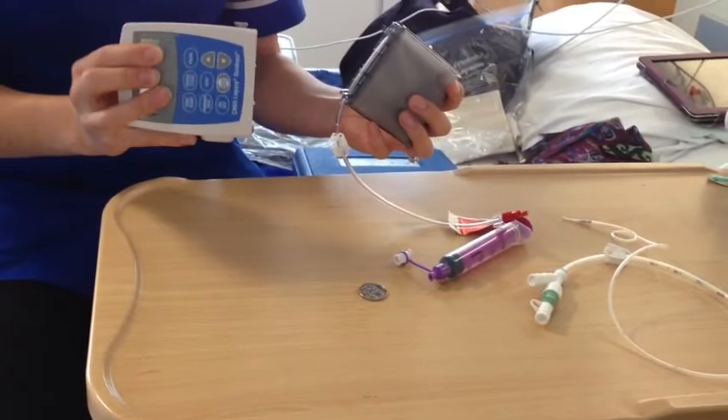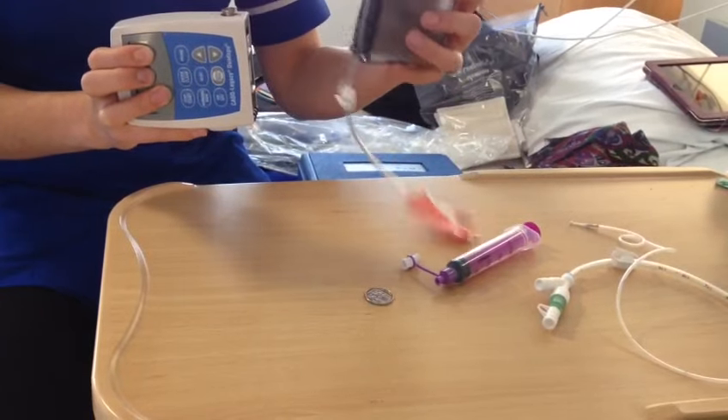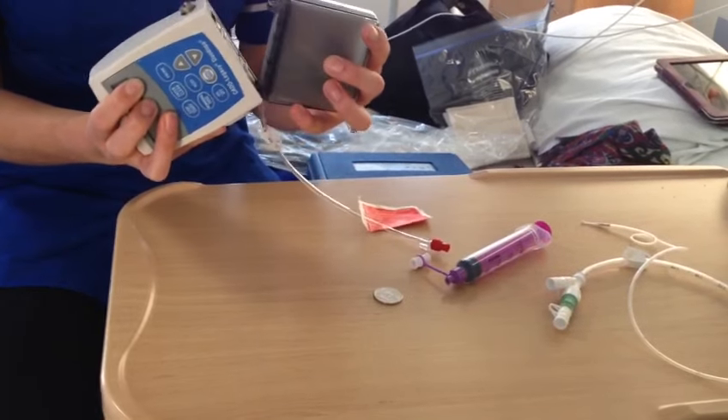To set up the pump, you want the pump in your left hand with the buttons facing you and the cassette with the tail hanging down. You want to make a V shape and then close it.